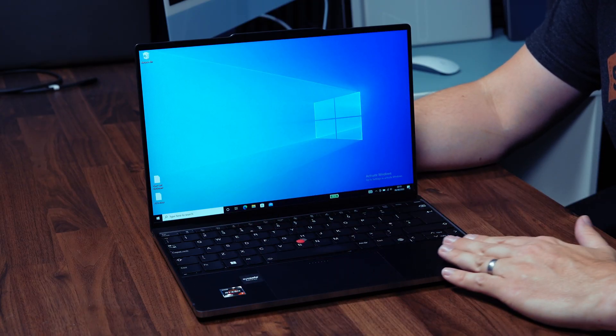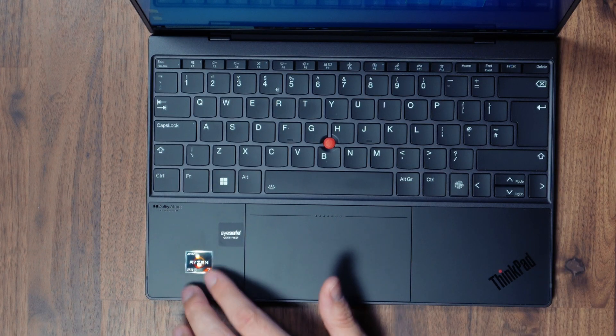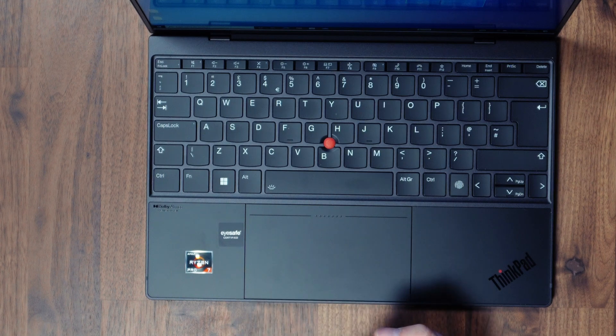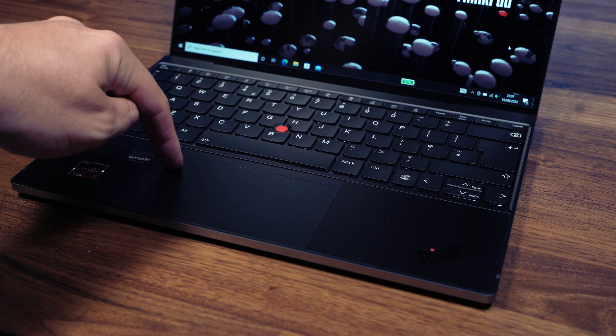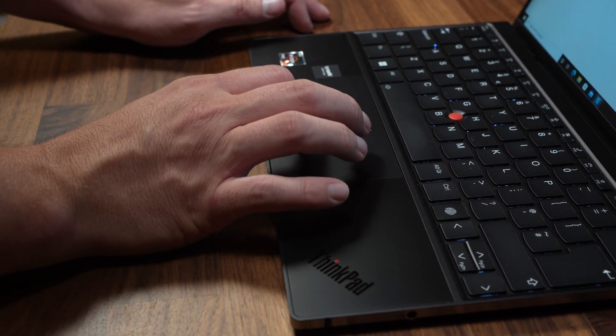Moving down we've got the usual aluminium palm rest with the ThinkPad logo on the right and the Ryzen sticker on the left. It feels incredibly smooth and incredibly premium, and in the middle we've got a large glass haptic touchpad just like the XPS 13 Plus or MacBooks. It works perfectly anywhere you click and I have to be honest — this is the best touchpad I've used on a Windows notebook.